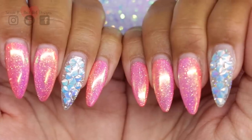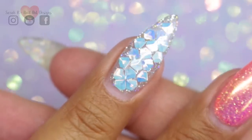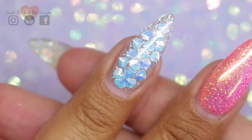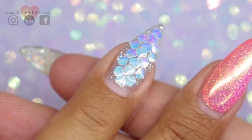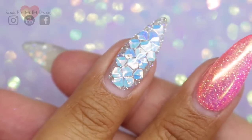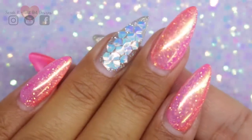I didn't get a chance to film the actual set on my nails, but loads of you sent me messages asking if I could do a video especially on the accent nails that I did with these cute little AB unicorn scales. So I'm going to do that today for you on my Glamoliz practice hand.